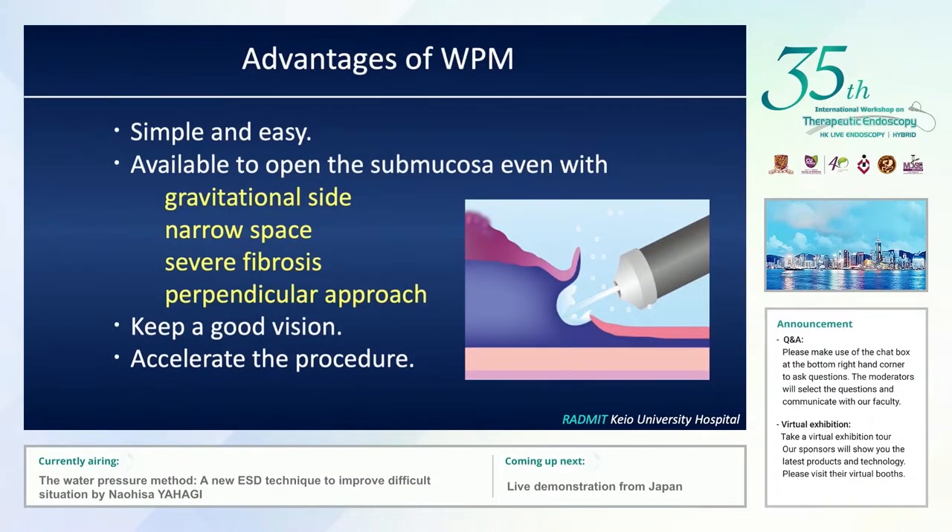There are many advantages of the water pressure method. First, it is simple and easy. Second, it is able to open the submucosal space even in difficult situations such as the gravitational side, narrow space, severe fibrosis, and perpendicular approach — all challenging situations for ESD. It also maintains good vision by avoiding light reflection and smoky effects, and of course it can accelerate the procedure.